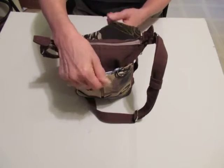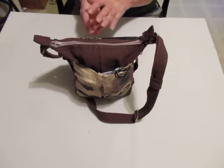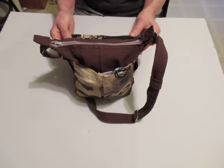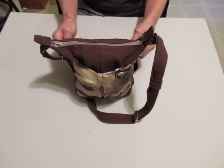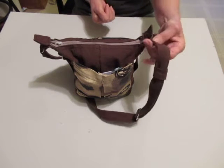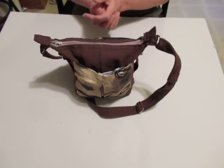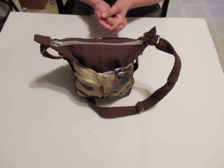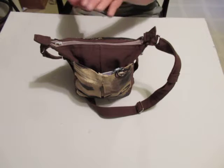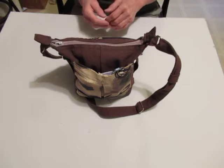The camo portion of it is from a jacket — a ladies jacket that I found at a thrift store. The duck lightweight canvas, I don't know where it came from to be honest with you. The zipper's hand dyed, and when we get to the lining inside, it's hand dyed too.